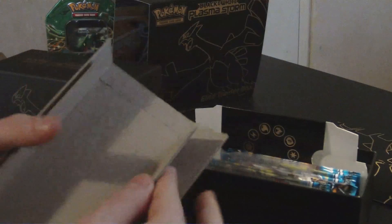Team Plasma Liepard — that thing just fakes out every time you try to beat it in the wild, it's a dick, let's be fair. Last time we had a Liepard package, Craig ripped it in half, as you'll have seen in the first video.